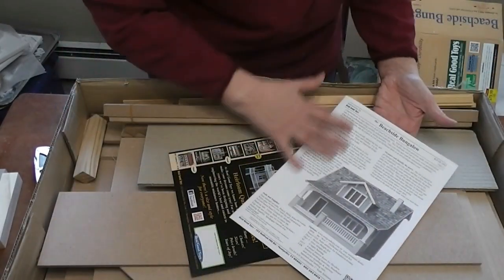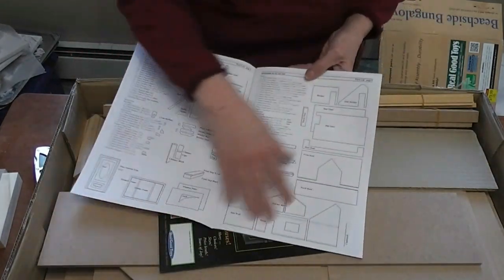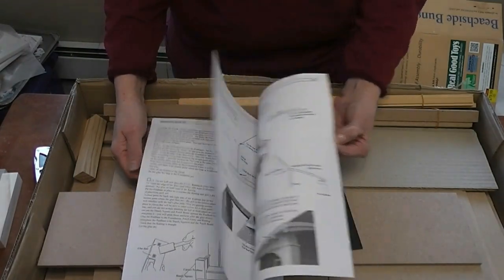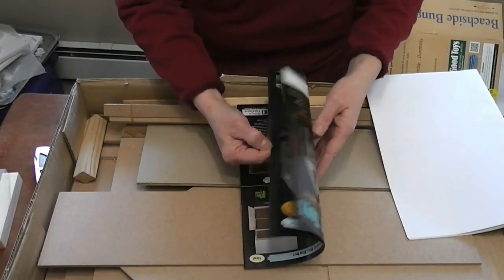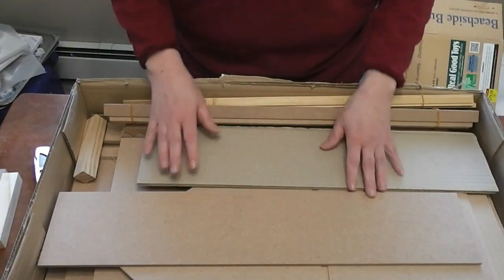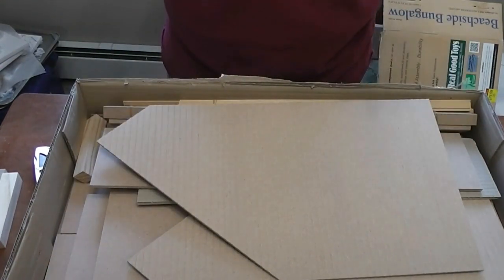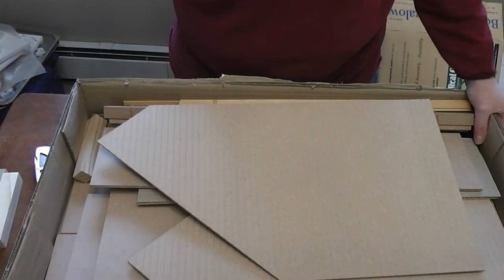Those were easier to find than I thought — I just lifted up a couple of pieces. So we have our instruction manual, which I need to sit down and read, showing me all the diagrams of all the parts in the kit and step-by-step instructions. And of course they've got a catalog for their other dollhouses and products. I haven't decided exactly how I'm going to finish this — I'm just really excited to be working on a dollhouse again and on miniatures in general. I'm going to get this video ready to go up on YouTube and then sit down and figure out my next step. Talk to you later, bye!